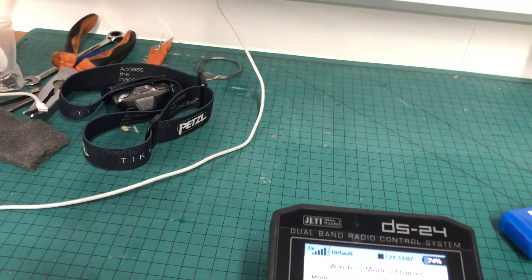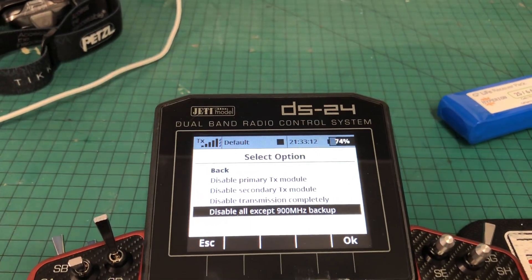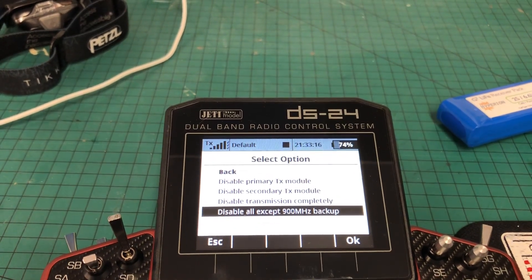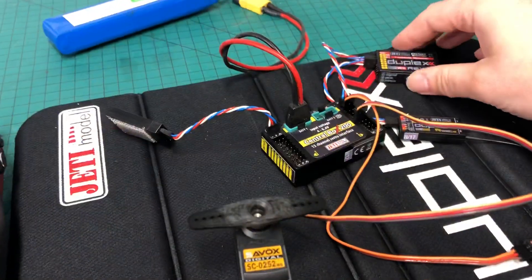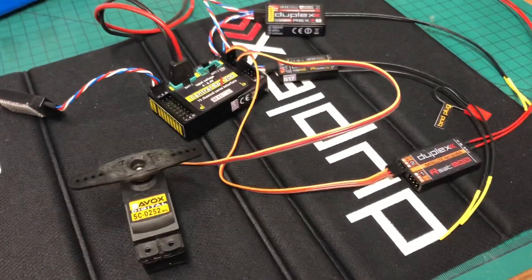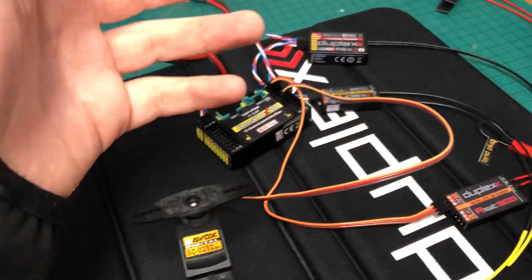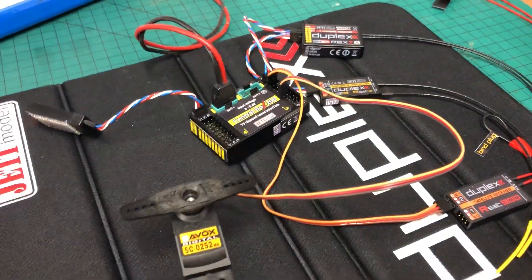If we go back in here again and disable everything except the 900 — so this is where it failed the last time, as in there was no control — turn everything off. Do we have gyro output? No we don't — dead. But do we have 900? Yes we do. So we've just shown here: 2.4 is dead, 900 is working. Jobs are good — it'll work as described now.